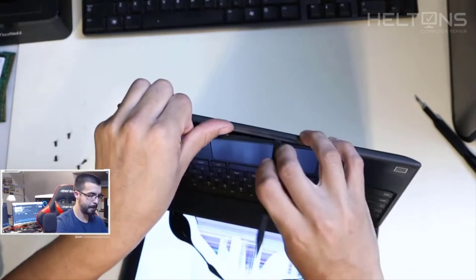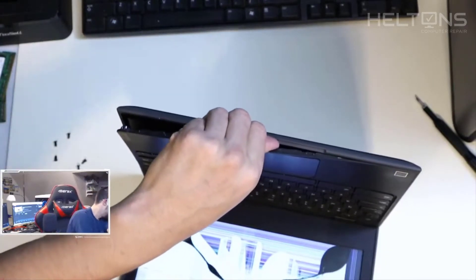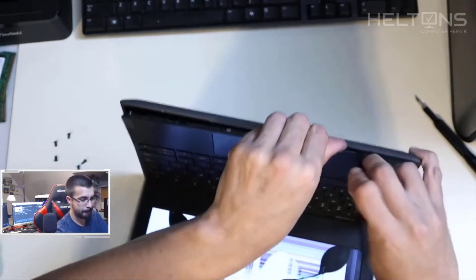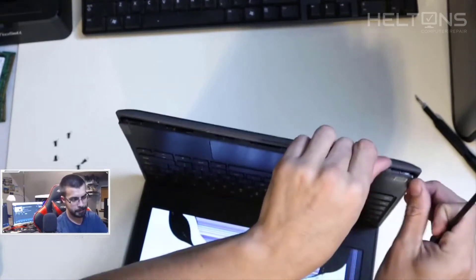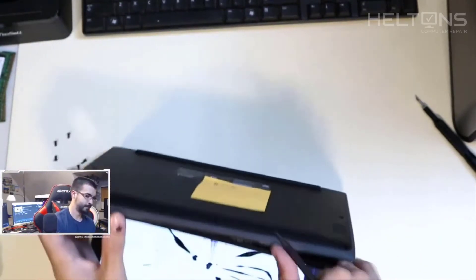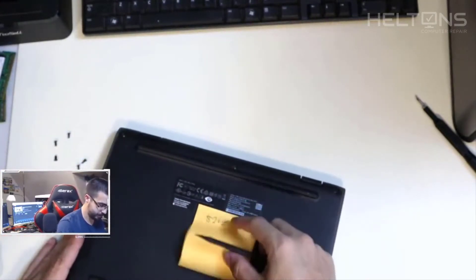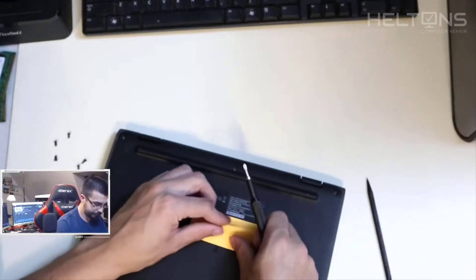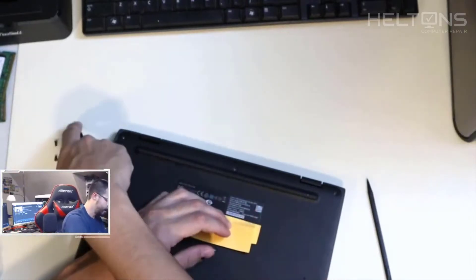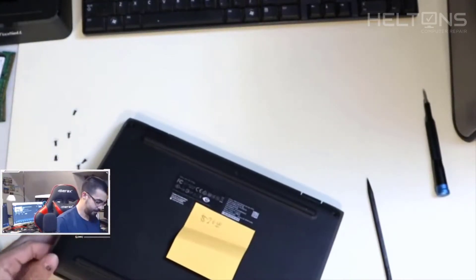I'm kind of just holding it with my hands. It's already popping off — it's coming off like nothing now, just doing it by hand. Wait — it does look like there might be a screw somewhere right here, so let me check. There is one screw — a hidden one I missed. Let me take that off. Okay, now we're going to continue popping this off.